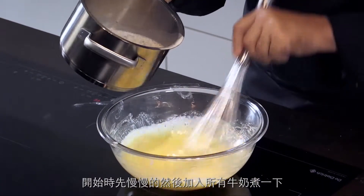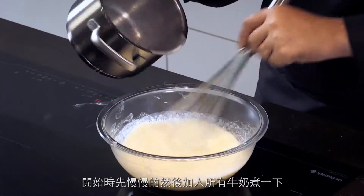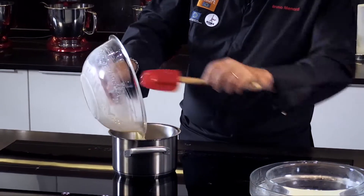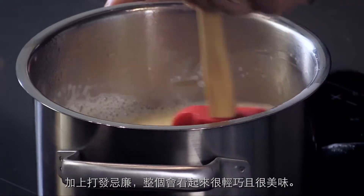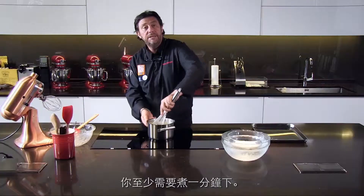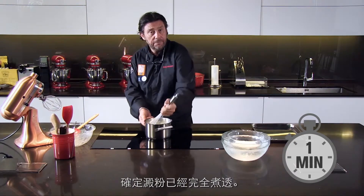Slowly first, the entire milk inside to cook. For the cream, this one has the starch inside so it's going to be a little bit thick. You're going to see that, and we're going to cool it down after — we're going to put it on a tray, put it in the fridge. You need to cook it until it gets to the right consistency, at least for one minute, to make sure the starch cooks perfectly well.